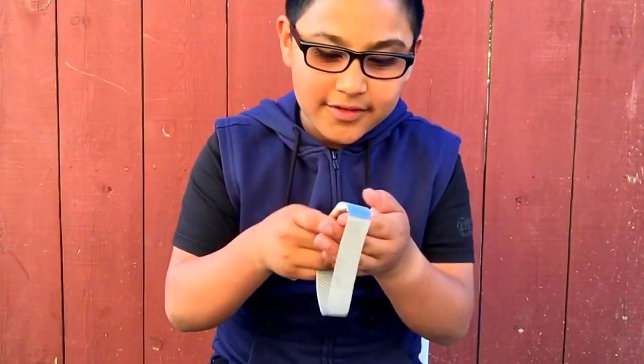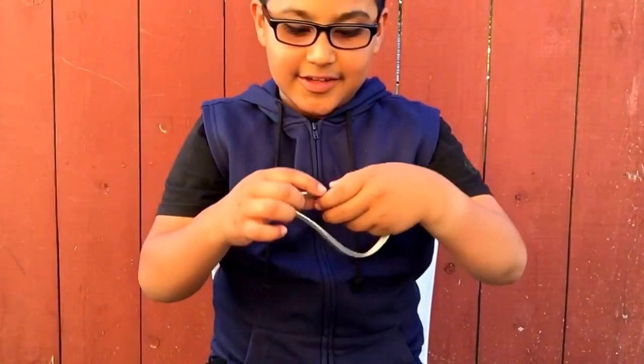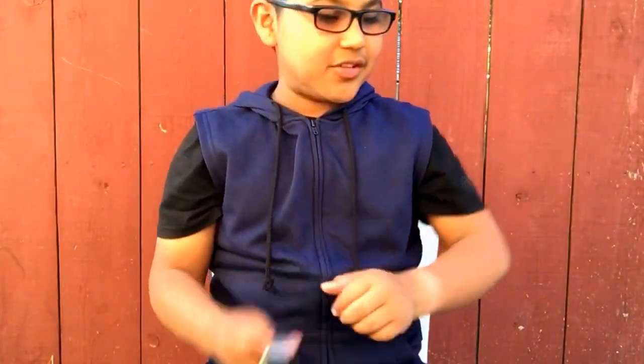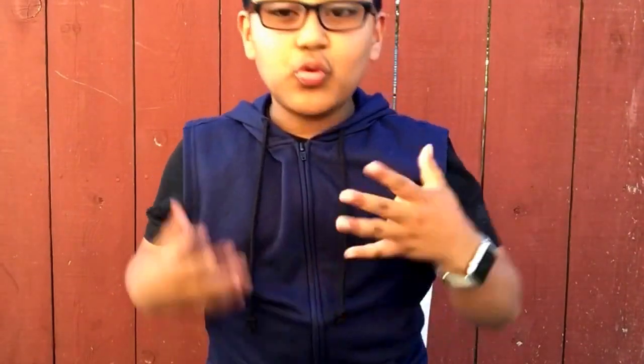Sorry about the lighting — that's the only bad thing about this band: it scratches right there. I tend to just bump it on things, and I even got a sunburn thing right there.